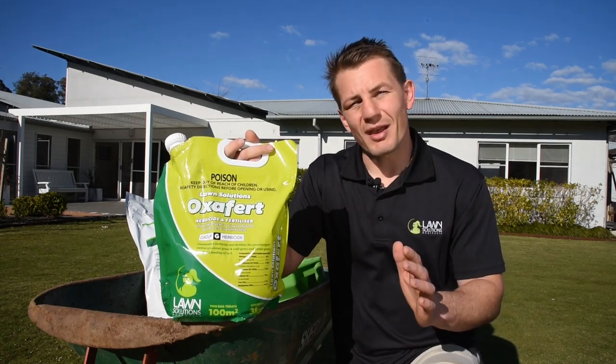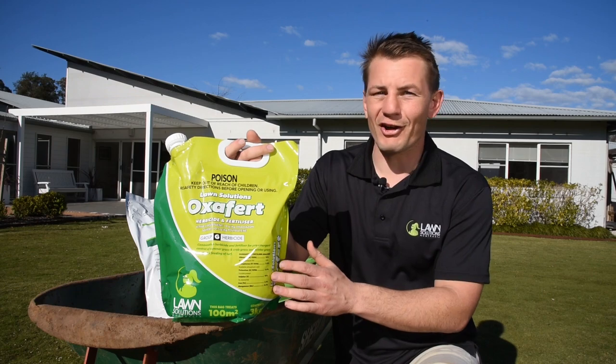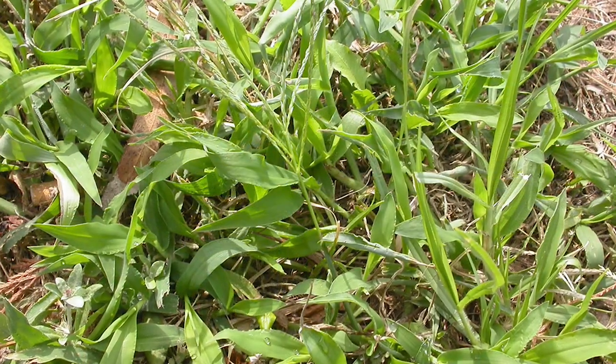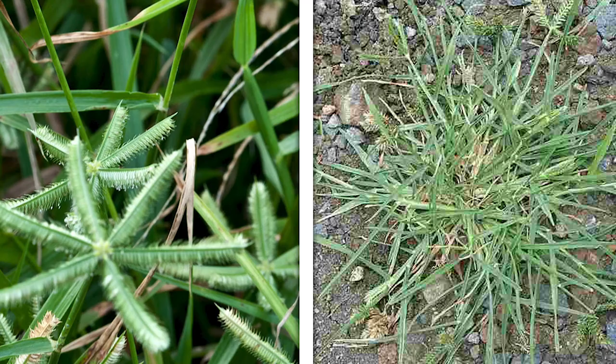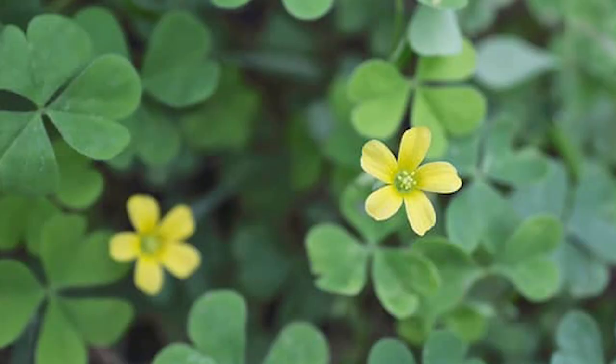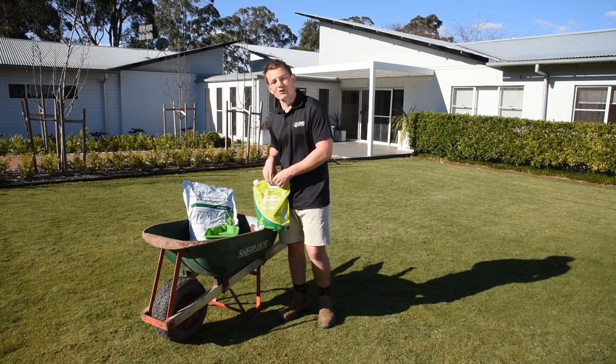You can control summer weeds as well as winter weeds with a pre-emergent herbicide like Oxifert. The beauty of Oxifert is it stops weeds like summer grass, crowsfoot and oxalis from appearing. Plus Oxifert has a fertiliser component to give your lawn a lift.